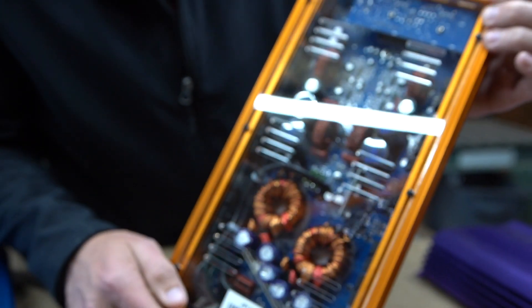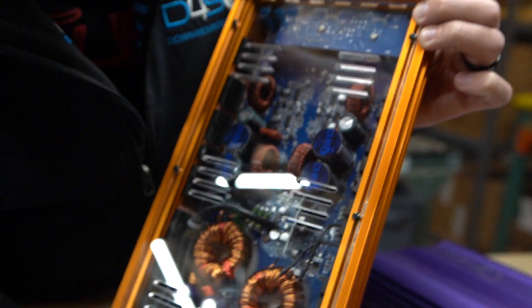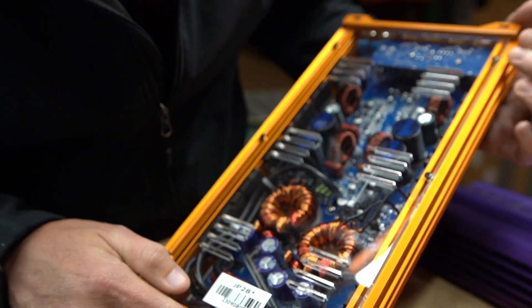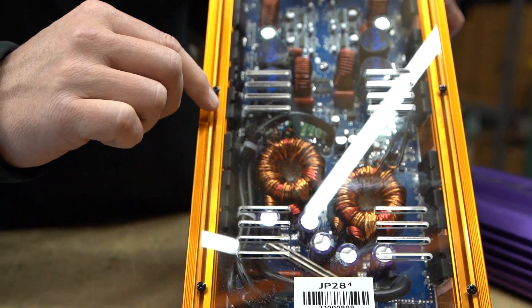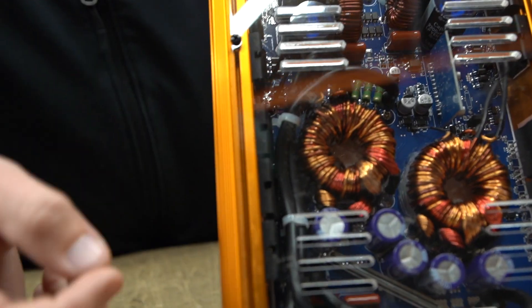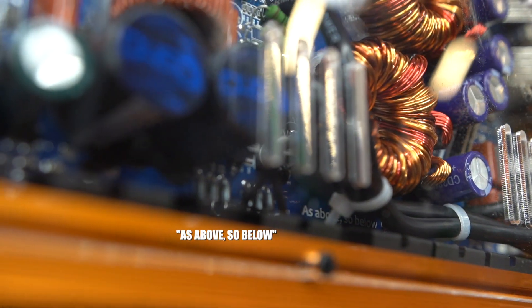On the back side you've got the clear plexi top with high quality components. There's a love letter inside — it says 'as above, so below.' You won't be able to see it easily; it's under the wires. That's the little love note for this one.